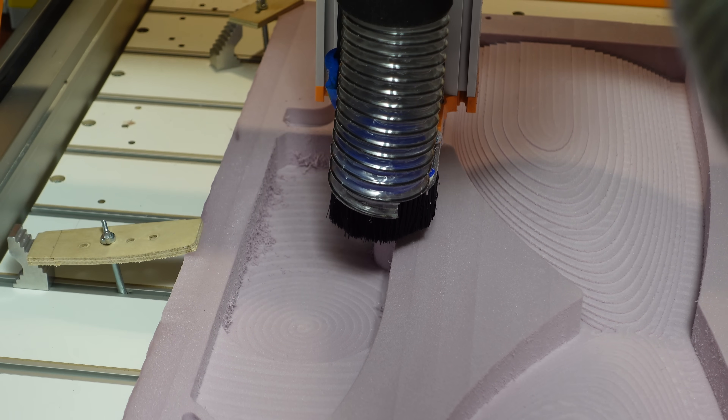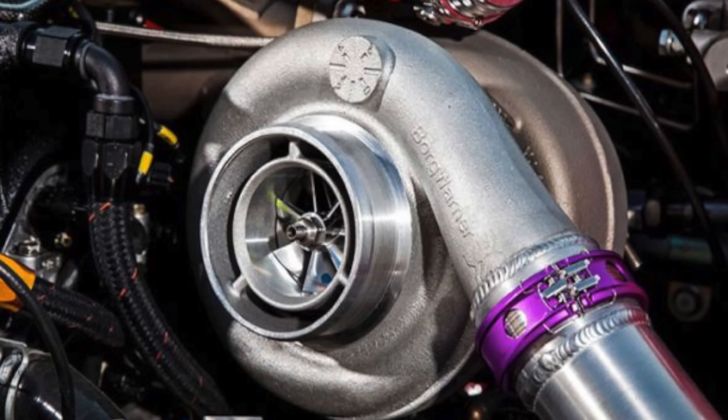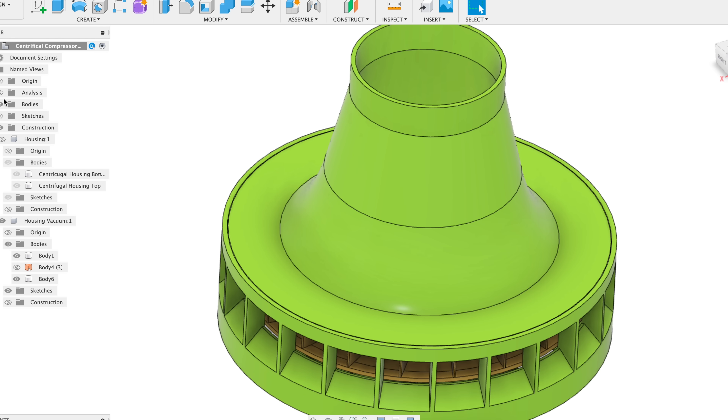I ended up designing three different impellers to try out. The first was a turbo style impeller where the air gets sucked in through the top and then centrifugal force causes it to get flung outwards through the holes in the sides. This design is more similar to the turbocharger in a race car or a model jet engine. Normally they are used to compress air, but I'm doing the opposite — I'm using it to pull a vacuum.